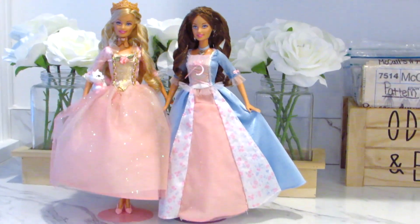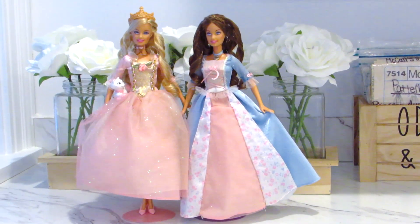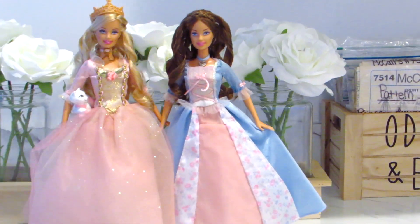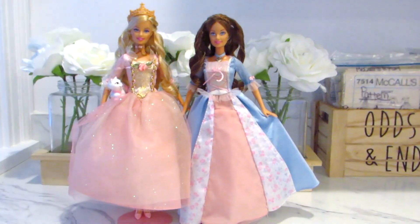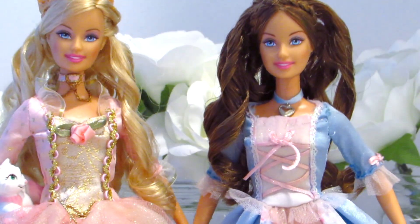I hope this was interesting for you to watch. It took multiple weeks for me to do all of this. The acne cream was a first for me, and it took a while to actually bleach the marker off. It was a lot of work, but I'd say it was worth it. Thanks again for the dolls, Amelia!